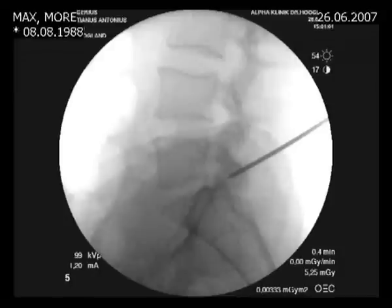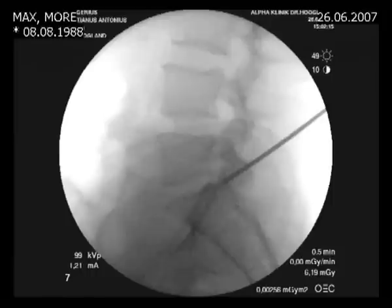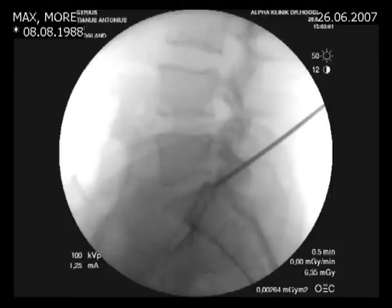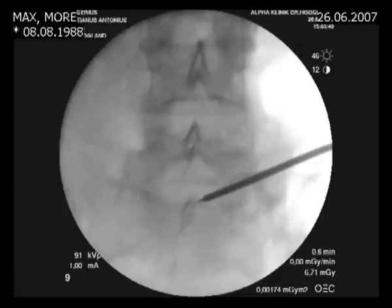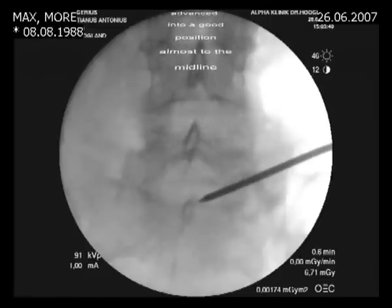We see now that the needle has to be advanced in the AP direction, and this is the advancement on the lateral projection. Now we have the tip of the tamshidi needle close to the spinal canal on the AP view. Now we see on the lateral view that the tip of the needle is close to the vertebral body — we are exactly at a good place, right under the herniation. On the lateral projection we see on the AP projection that the tip of the needle is almost in the midline.